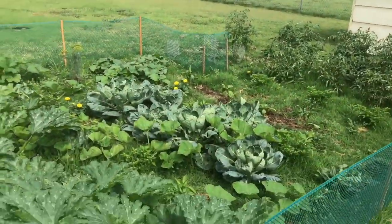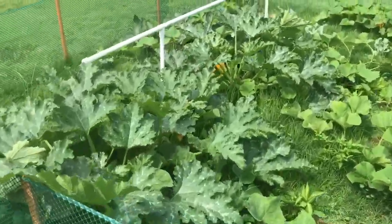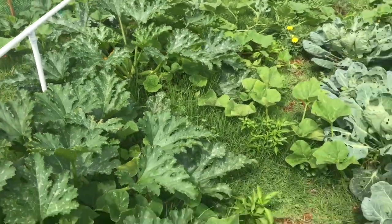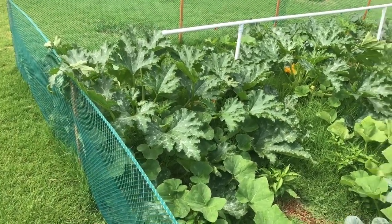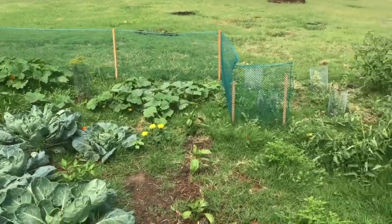So that's the rain barrel and garden update. It's going to be a great season — the summer's already been great. I've already gotten 10 to 16-inch zucchinis off the plants, and I'm going to have to cut some more now after the rainstorm we got last night. Anyway, keep calm and carry on guys, sorry for the long video, stay safe.